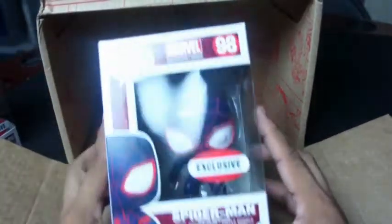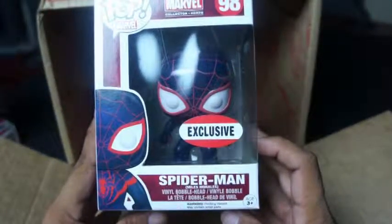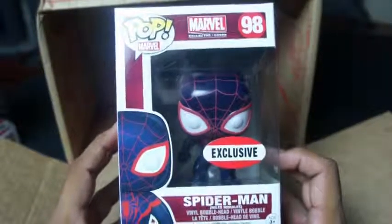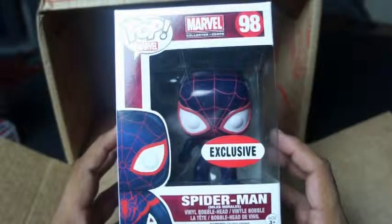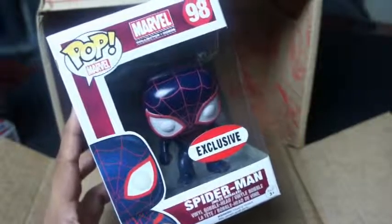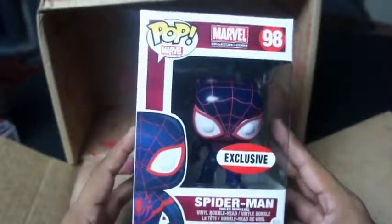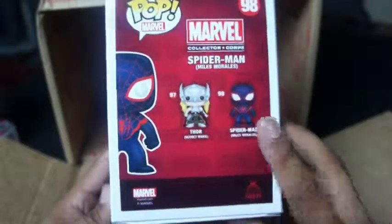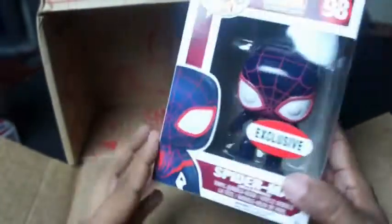The next one is the black Spider-Man — it's Spider-Man Miles Morales. This is a character of black and Hispanic descent for Spider-Man. When it started off, it was not part of the mainstream Marvel Universe, but I think now it has been. Regardless of that, this is pretty cool. Here are your two exclusives — the Spider-Man Miles Morales and the female Thor of Secret Wars. Very nice.